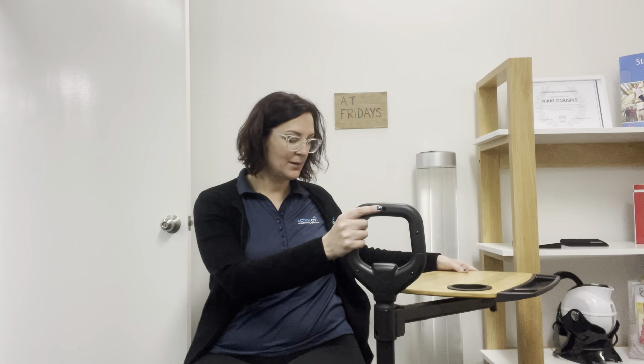Hi everyone, OT Nikki from Action OT for another episode of AT Fridays. This week, bringing you the over bed or chair table, which is a swivel table with support handle and integrated cup tray.